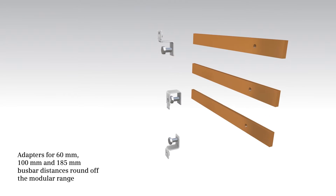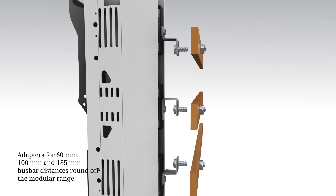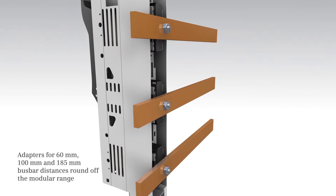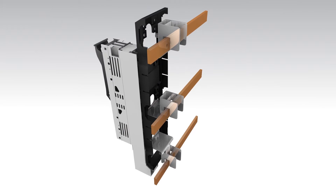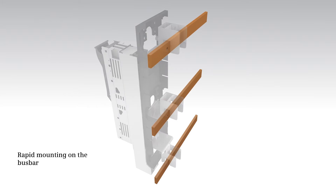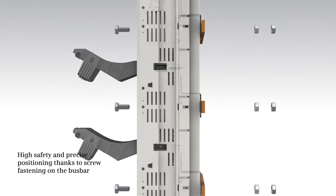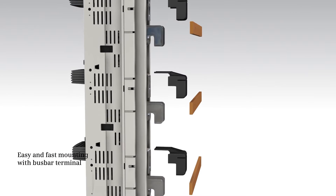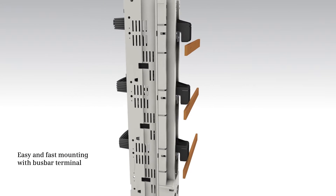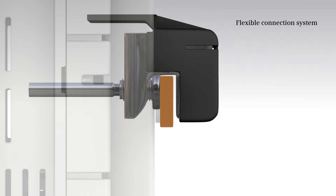Adapters for 60, 100, and 185 millimeter bus bar distances round off the modular range. This allows for rapid mounting on the bus bar. You can benefit from high safety and precision of the screw-type connection system, or from easy and rapid mounting with bus bar terminals.